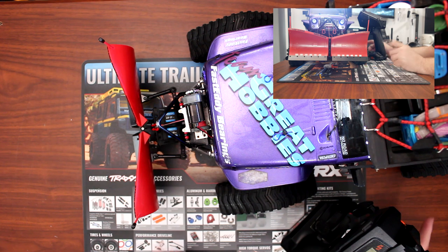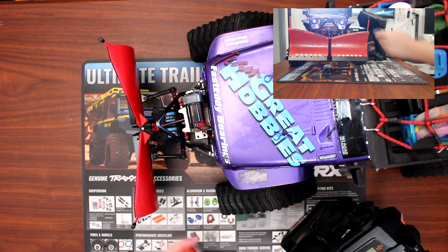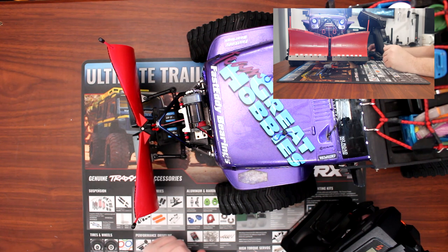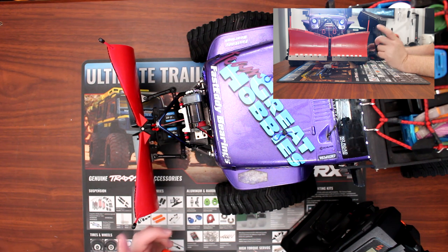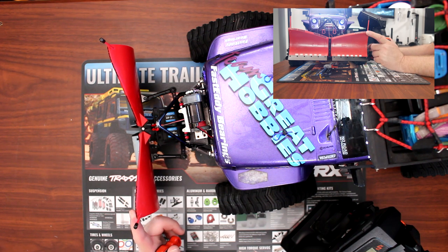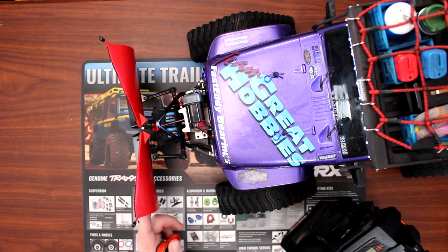I'd like to say thank you to my friend Max for letting me do this video. If you guys have any questions or comments, post them below and I'll be glad to answer. I will put in the comments a link to the RC4 World Drive's website for this plow, and a link to the Great Hobbies website for this truck.